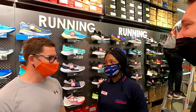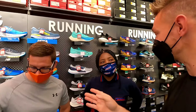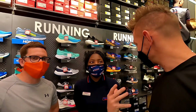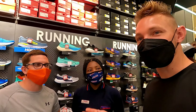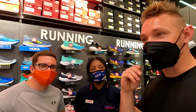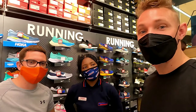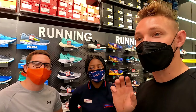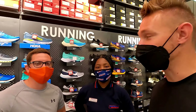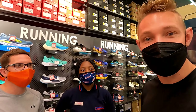She definitely knows her stuff, and it's really cool that with someone who has an injury you can actually see it in the gait analysis. I didn't tell her anything beforehand and she picked it up immediately. That shows the importance of proper footwear — if you've had a knee, hip, or any lower-body injury, you should come do a Run ID test to make an educated decision and enjoy running without re-injuring yourself.